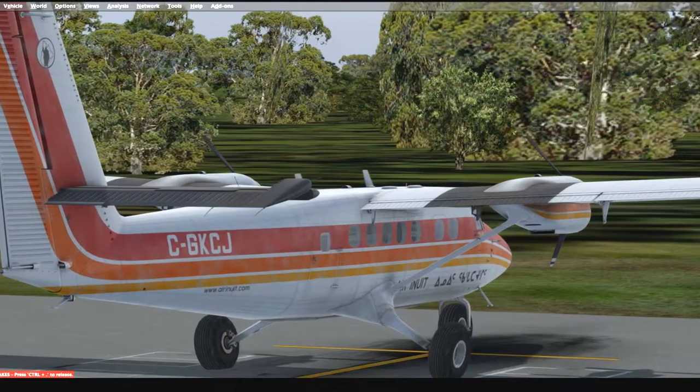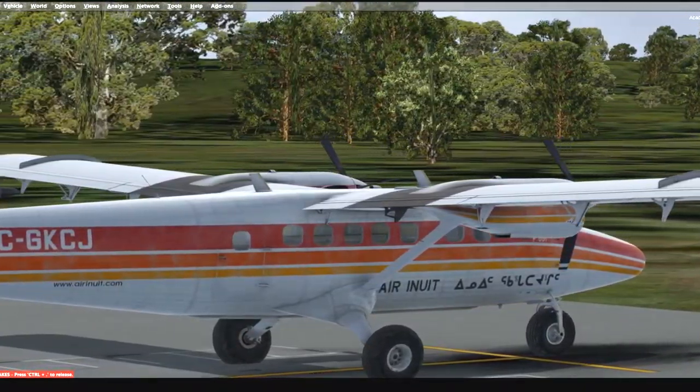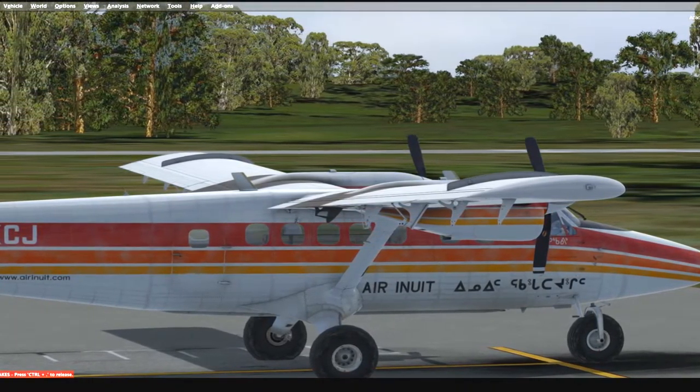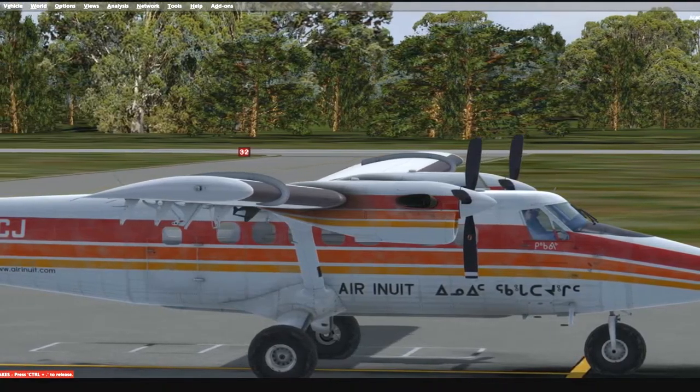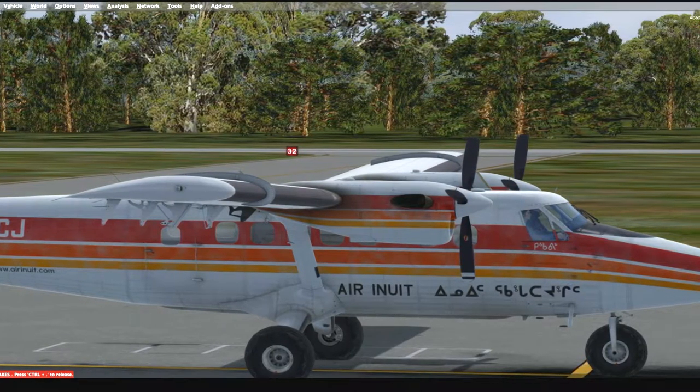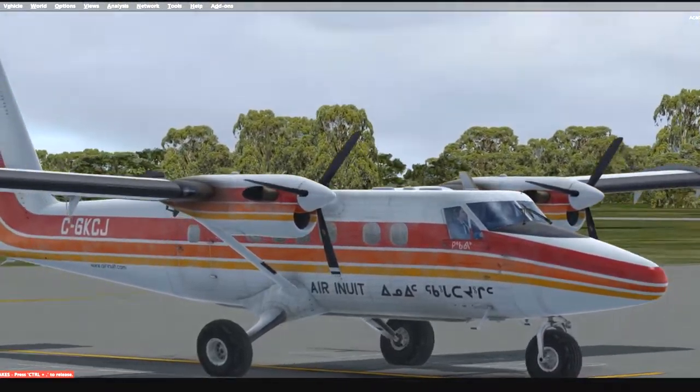It's very easy to fly, very easy to take off. Landing is a little bit tricky because you've got to come in slow for those short runways. It handles great, but you've got to watch what you're doing with the engines — we'll go over that in a moment.